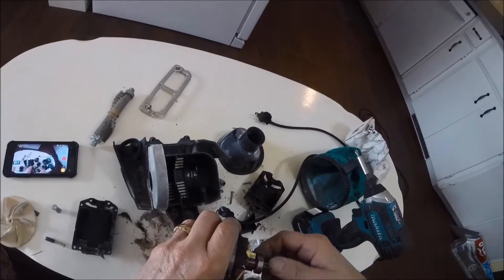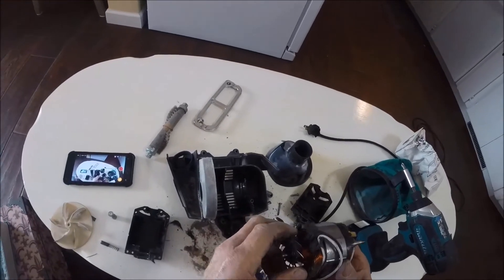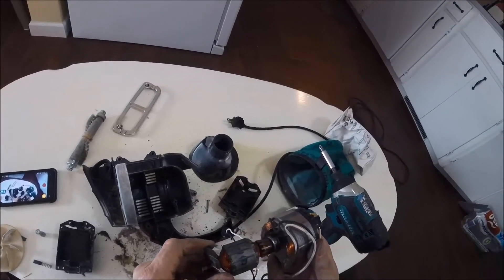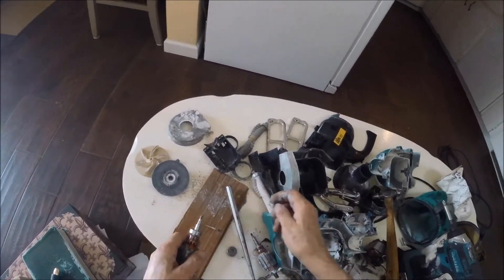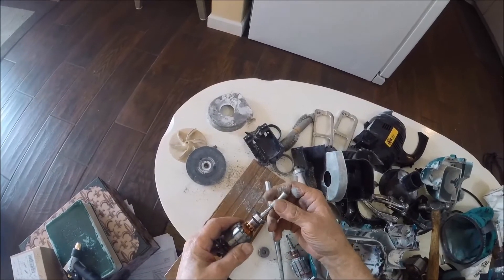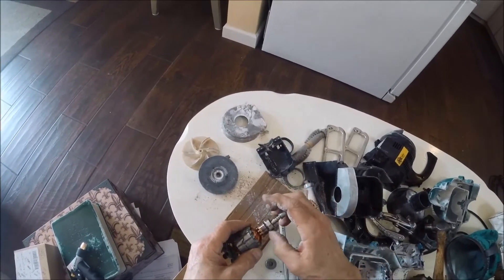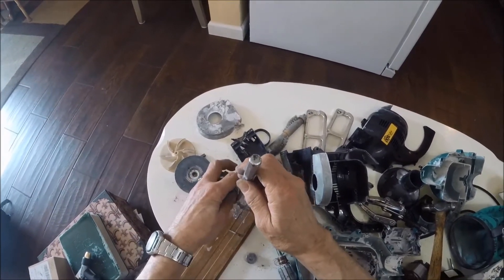That bearing is definitely froze up. In order to use the bearing puller, I want to put this on here. The bearing puller tongs are too fat to fit under here, so I'm going to have to knock this down a little bit with a hammer and punch.